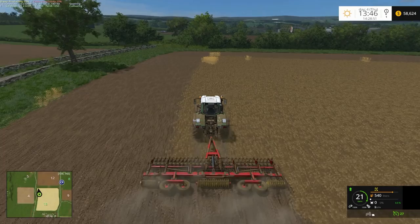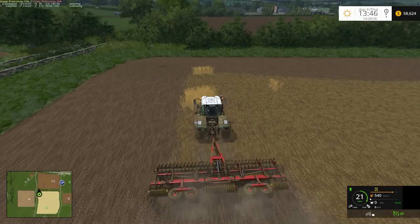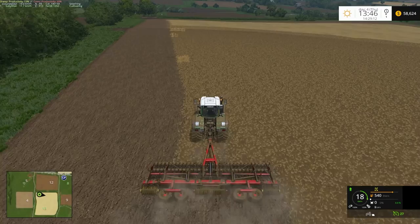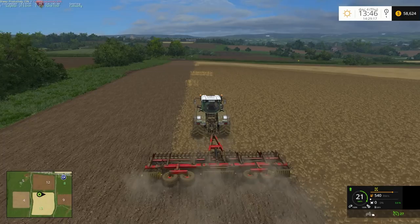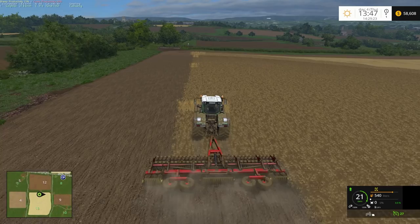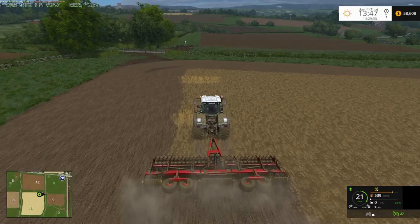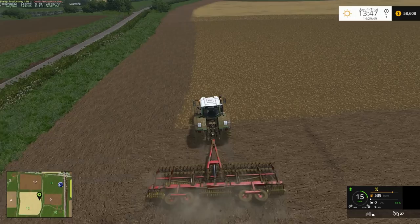I've done two headlands around so far on field 13. The tractor I'm planning to replace the Fendt with is a John Deere 8530 — you can buy dual wheels to go with it. I've used the mod before and it's a nice one. I'm not really happy with this Fendt; it does move around a bit after you save and reload — it can end up in a slightly different location.